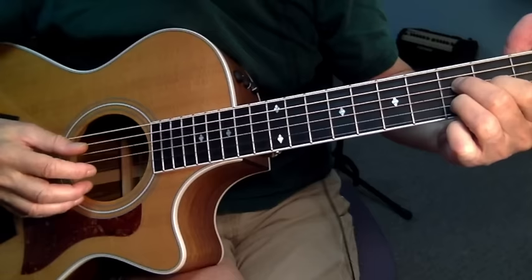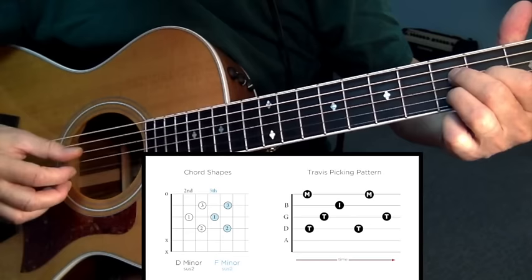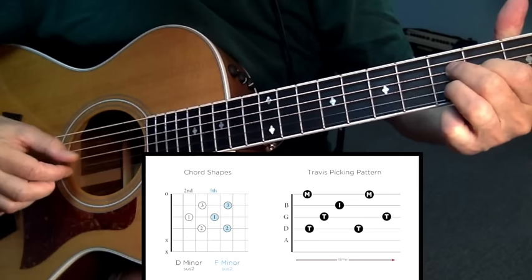The only other wrinkle in the song is this D minor suspended 2 sliding up to the F minor suspended 2. What's fortunate about Travis picking this slide and these two odd chords is that you're only working with the top four strings again. So it's real easy: pinch the outers, thumb and index for inner, thumb and middle for outer.